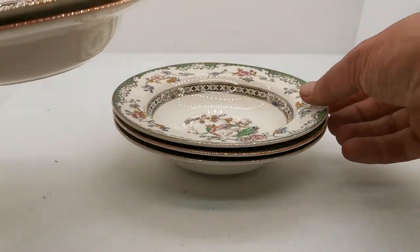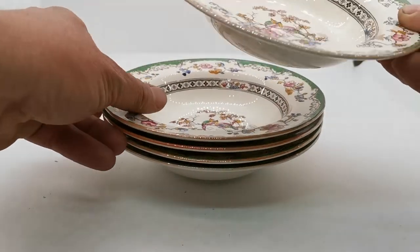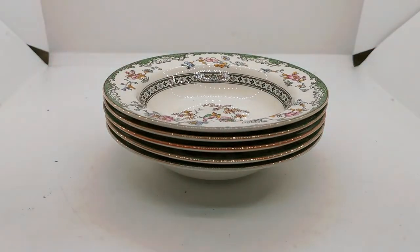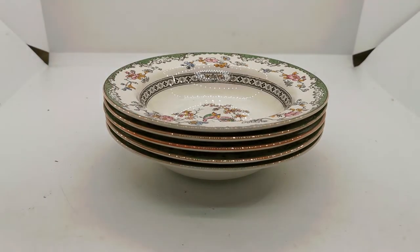I thought the third one down was going to be a white rim version but actually it's not — it's still got the brown rim on it, but it's just much thinner. It's almost like one day they ran out of the brown dye they were doing the rim with and decided well, we won't make any more of that. We'll start making them with a white rim now, and the later pieces in Eden were all white as described earlier.